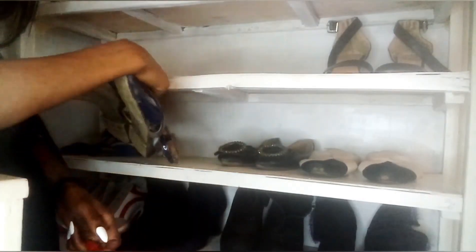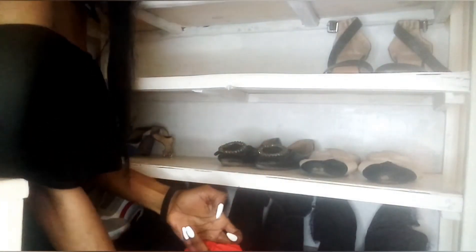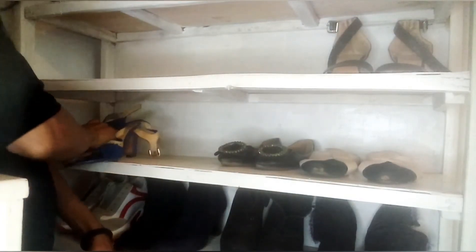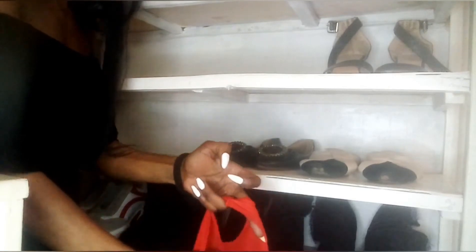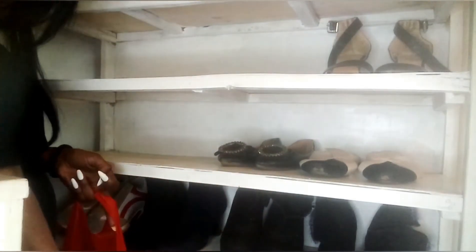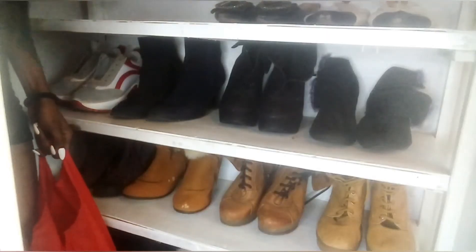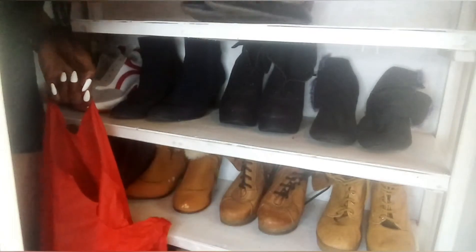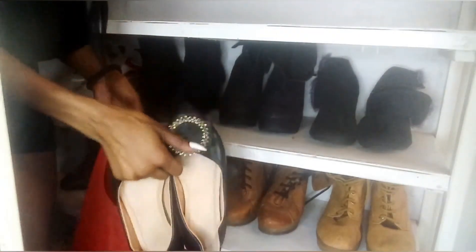One shoe fell down when I hung it on the balcony and I've never found it, so it's time for it to go. These flat shoes — they're still good but I feel they don't look good anymore. If I want new shoes, I have to show God I don't have shoes. God looks at my shoe rack and sees it's full, so any shoe that doesn't suit me anymore has to go — it's a new year and a new me.